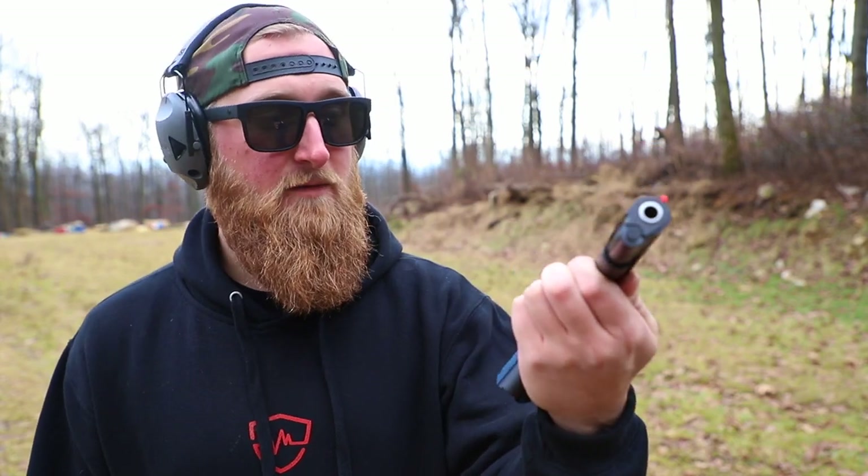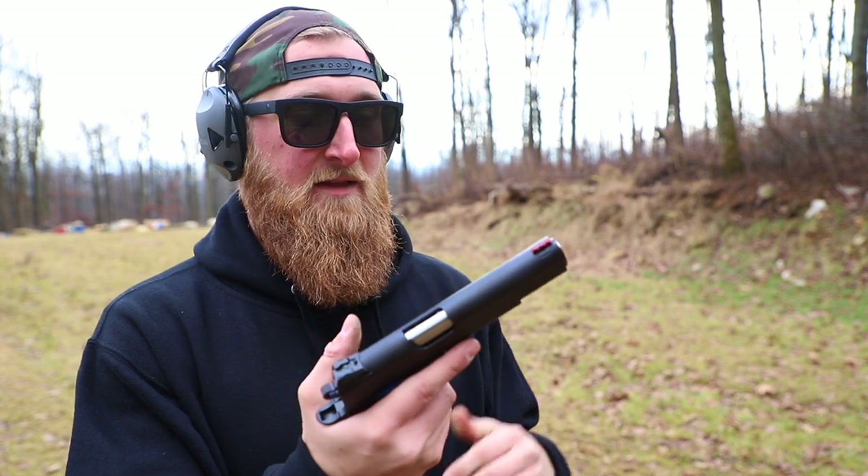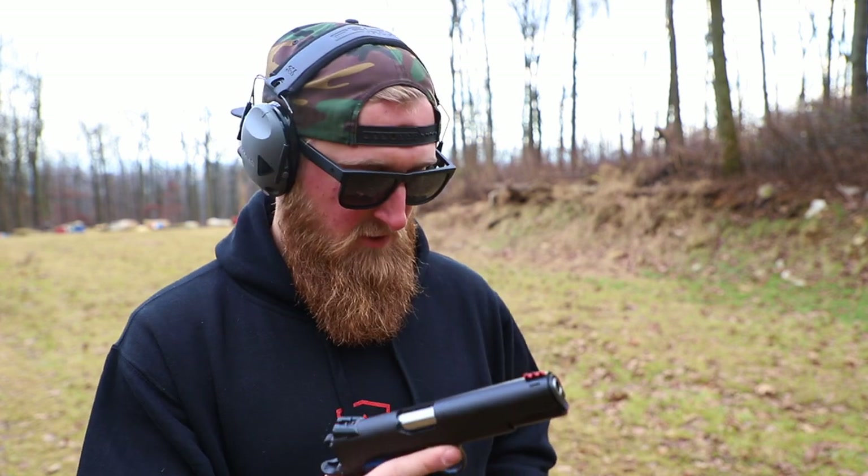Now on deck is a Colt Government Model Competition Series. This thing is coming in drastically cheaper than the Dan Wesson. It does have some very similar features, so let's see how it shoots.